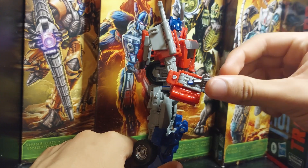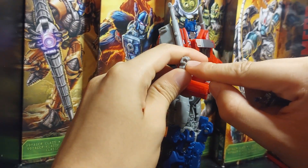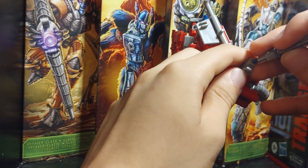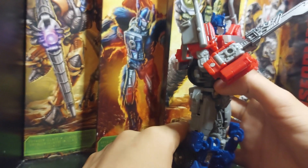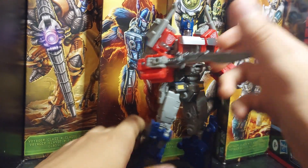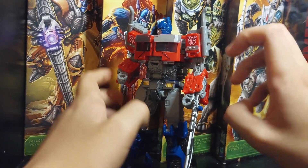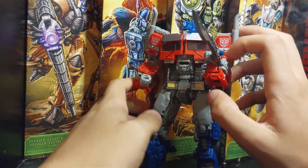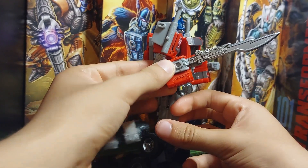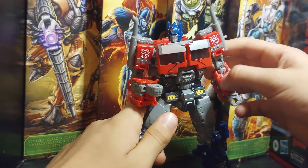You can peg the blade in, or there's another option — it has a little peg slot where you slide it in on top and close it. That looks much better and more accurate to how it appeared in the movie. I usually keep them like this. Both sides have it. I prefer it on the right hand because the other piece sticks out a lot. Positioned on the right hand, it looks much better.